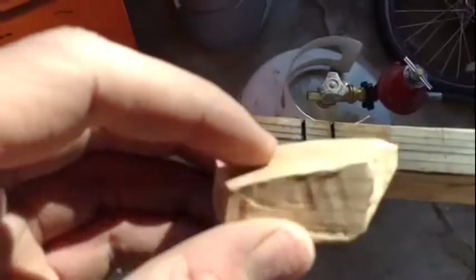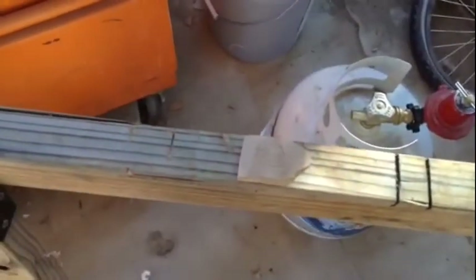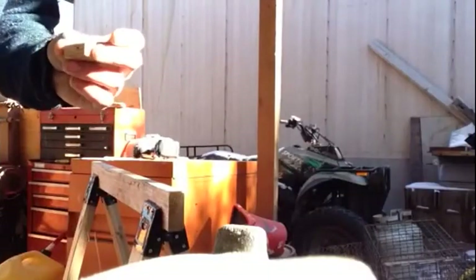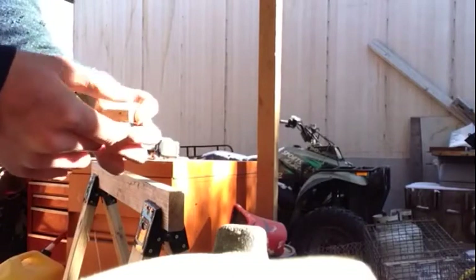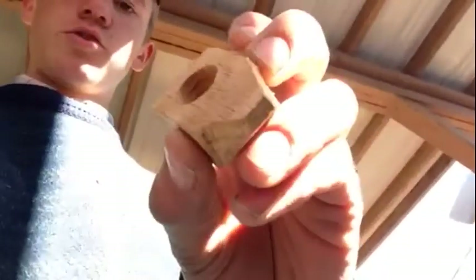Next we'll drill a hole for our thumb to go in. Let me get the drill ready and I'll show you. We're going to go ahead and drill a hole — I'm using a 5/8" drill bit. You'll kind of want it in the center of your thumb, where your thumb hole will be. We'll go ahead and get that drilled. Alright, we got the hole drilled.